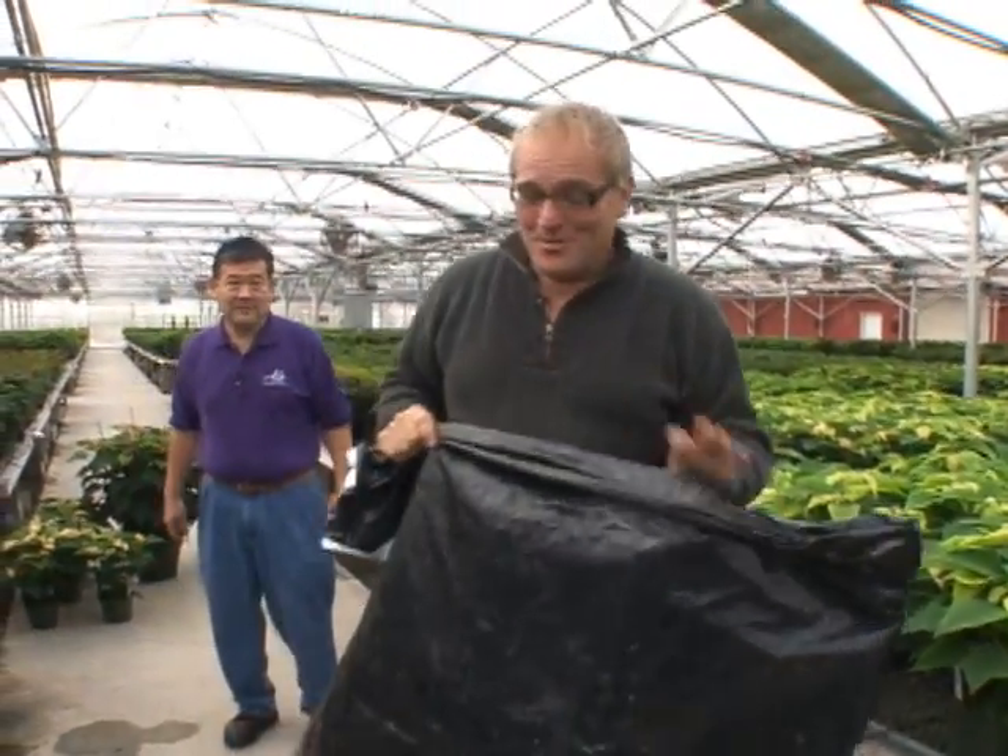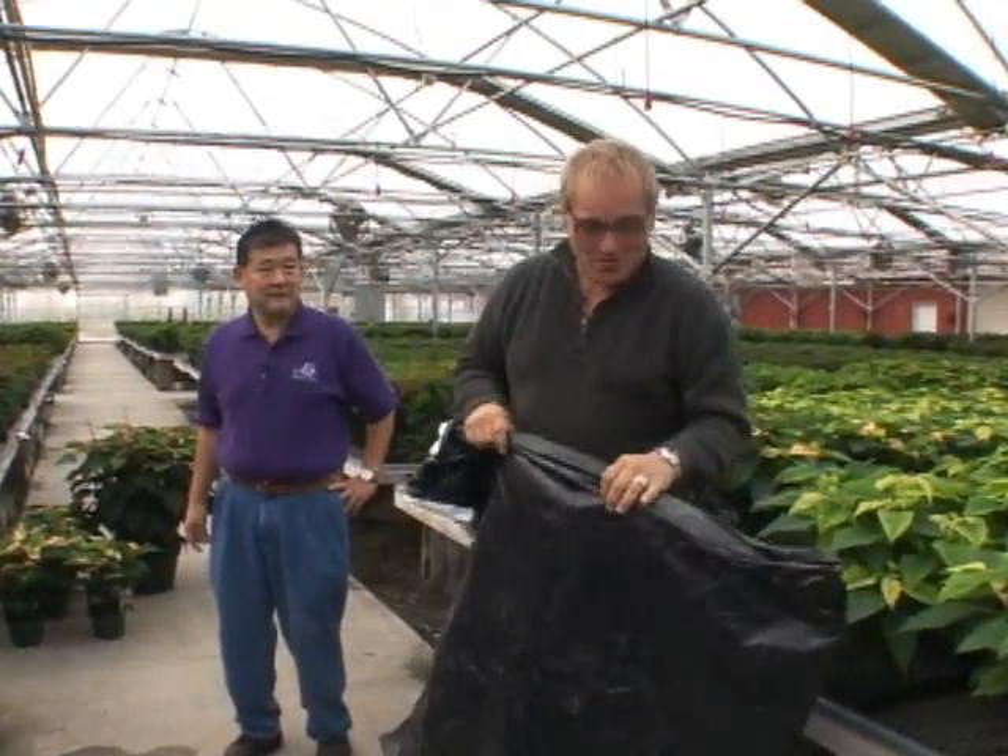Well, I've always thought black was beautiful and it's good to know that poinsettias do too. We'll be telling you what the black plastic is for in a minute, but I'm out here with Paul at the growing facilities for Owl's and it's poinsettia season.